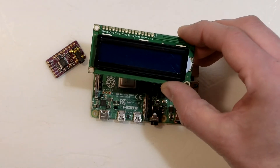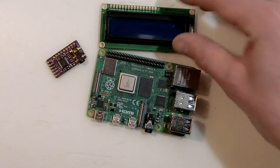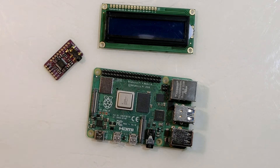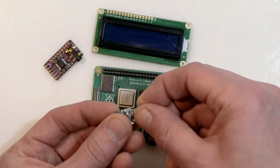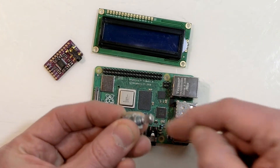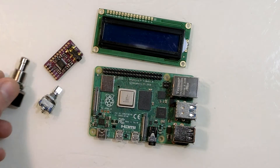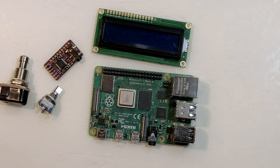A backlit 16x2 character LCD provides information and visual feedback to the user. The Squishbox can be built with different combinations of controls, but the default version uses a rotary encoder with a push button for selecting patches and options and opening menus, and a momentary button that can be programmed to act, for example, as a sustain pedal, an effects toggle, or whatever the user needs.